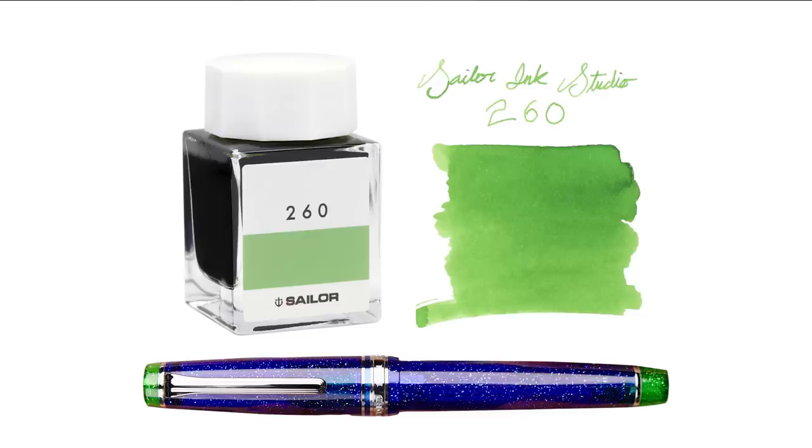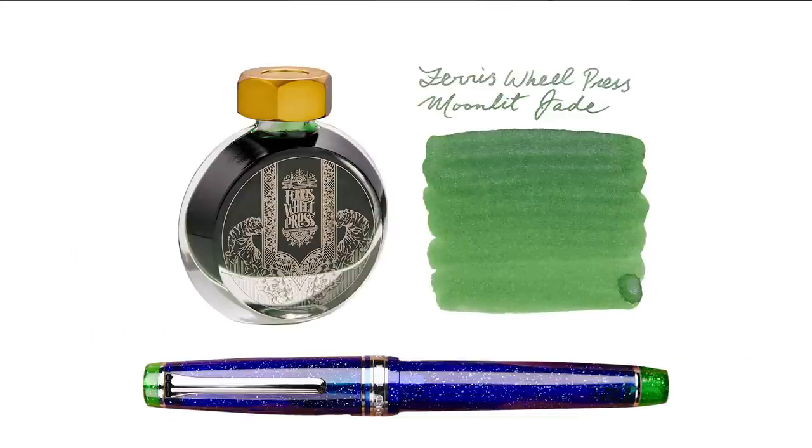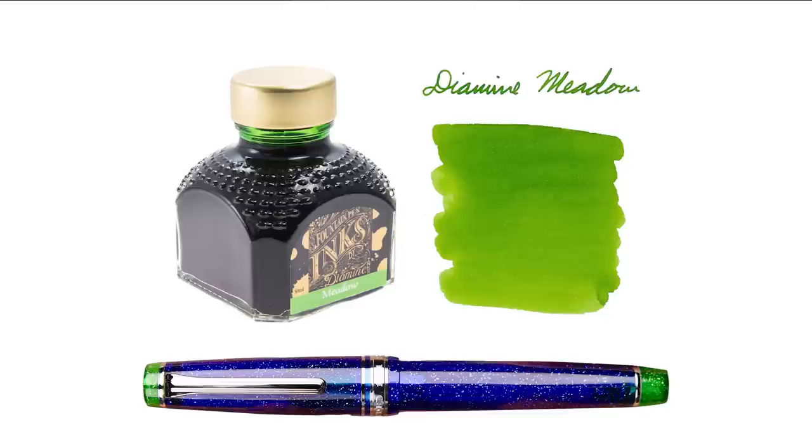Rather than going blue, you could also go the green route to match the pen's accents. One would be Sailor Ink Studio 260 — not a shimmering ink, but a vibrant, well-behaved conventional green from Sailor. Another good one would be Ferris Wheel Press Moonlit Jade, which seems like it was basically made to match the accents of this pen — a vibrant green with silver shimmer. Plus the Ferris Wheel Press bottle looks really stunning. Then there's Diamine Meadow, no shimmer, but the green color is pretty dead-on to the pen's accents.